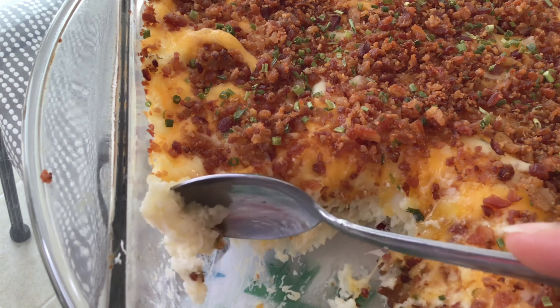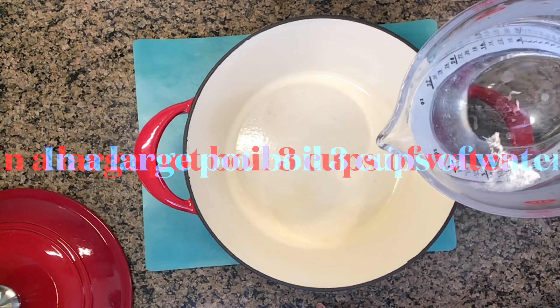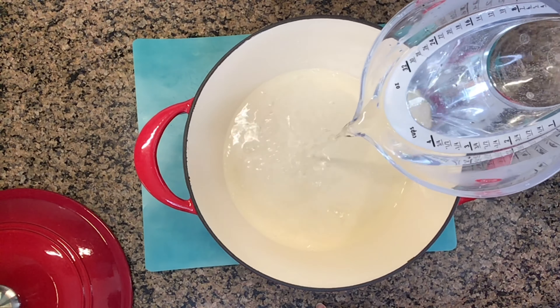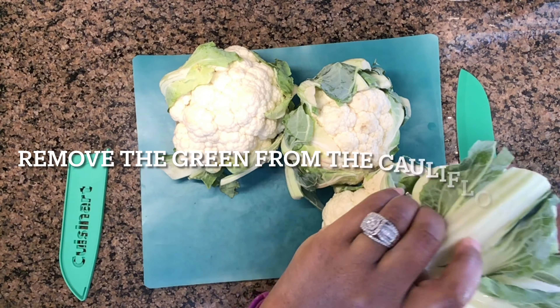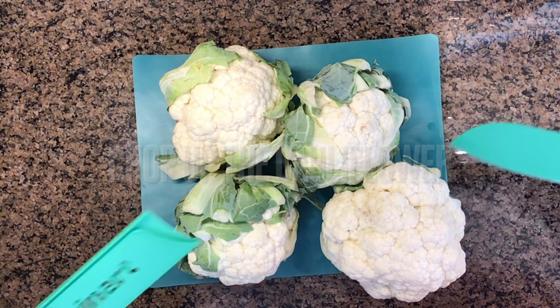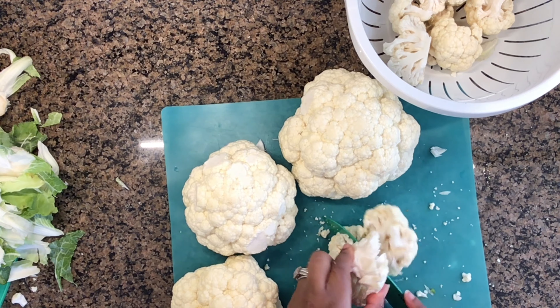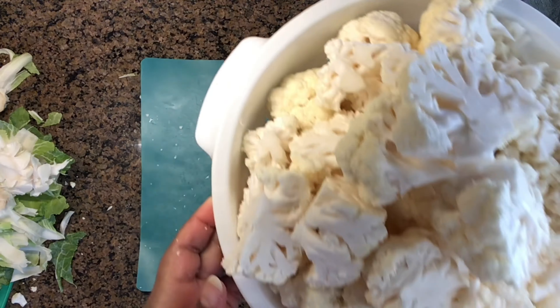Hi friends and family. Welcome back to my channel for another video. Today I'm going to show you how to make this delicious, easy loaded cauliflower mash. We're going to make cauliflower mash today that's loaded with all the fixings. Go ahead and preheat your oven to 350 degrees and check the description box for what you would need for this delicious recipe. Let's go ahead and get started.